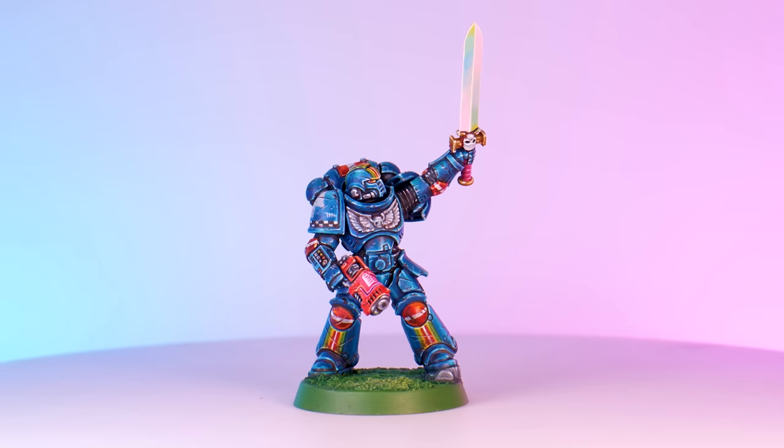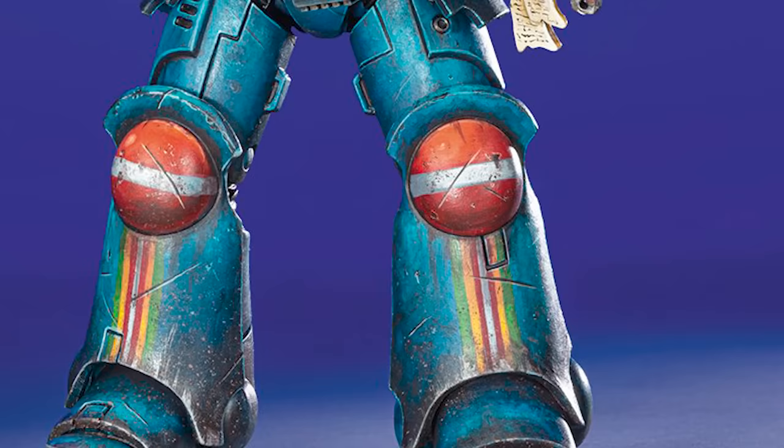It's Ultramarines as well — surprise. Since I was a sprightly wee lass, I remember being obsessed with a very bright and colorful chapter steeped in mystery called the Rainbow Warriors. Whilst I don't have an army of Rainbow Warriors yet, I've essentially painted one in every single shape and size that I can find in the 40K universe.